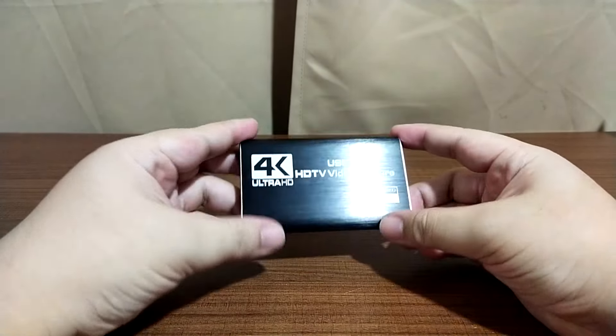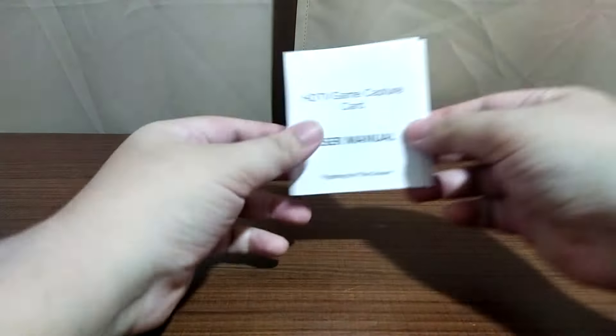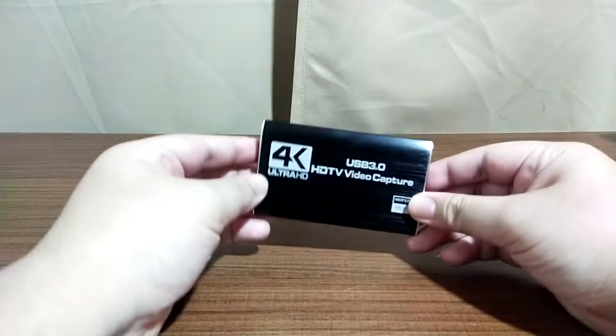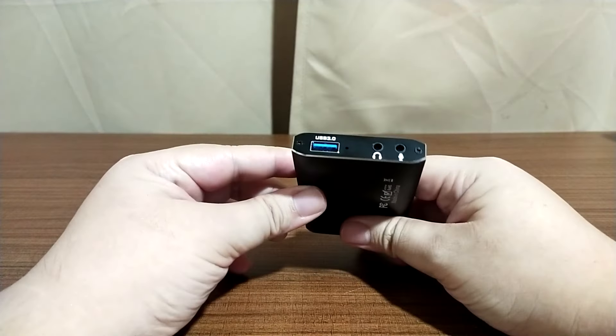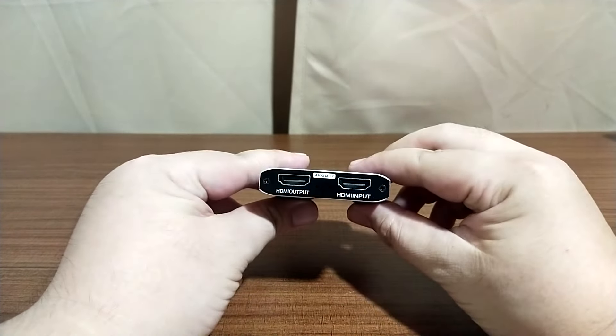Inside the box we have the device itself, a male-to-male USB 3.0 cable, and the instruction manual. On the device itself you have four ports: two audio jacks for a headphone and a microphone, and two for HDMI input and output. The installation of the capture card is fairly simple — you might not even need the manual.